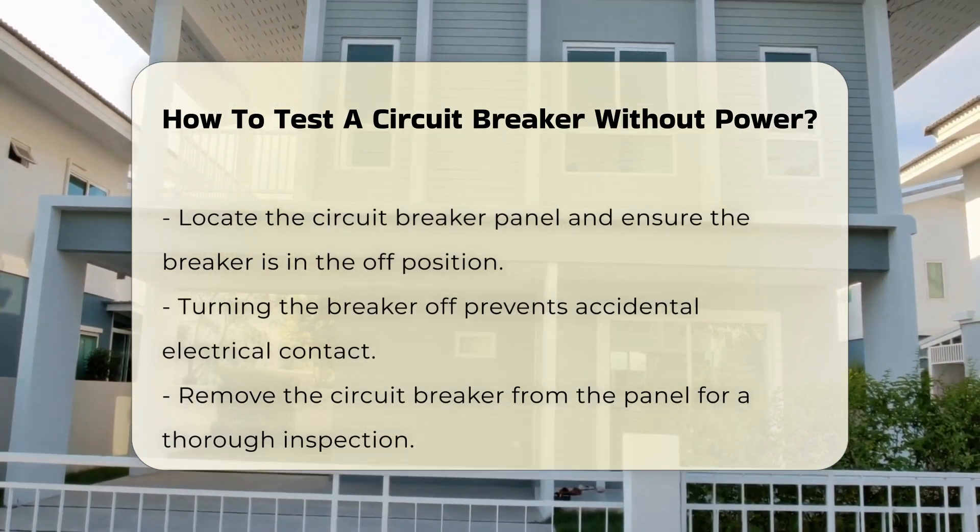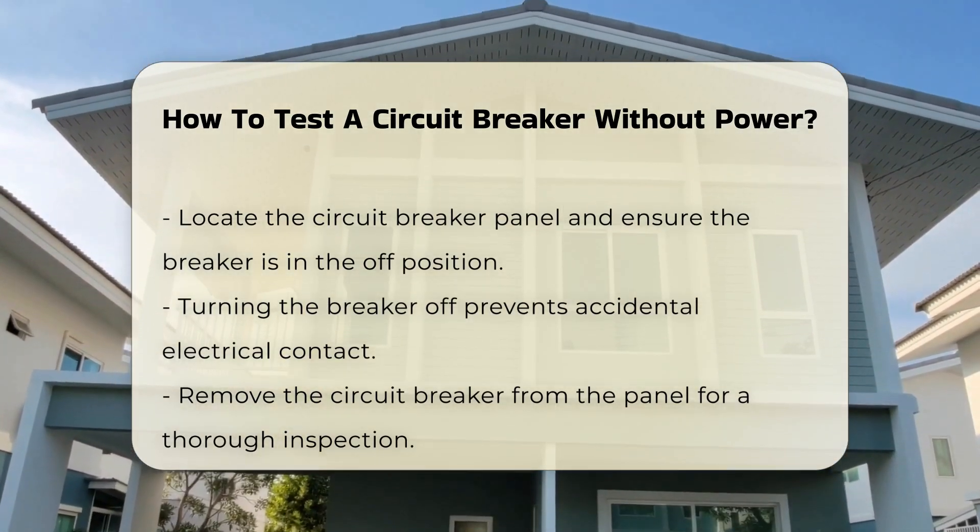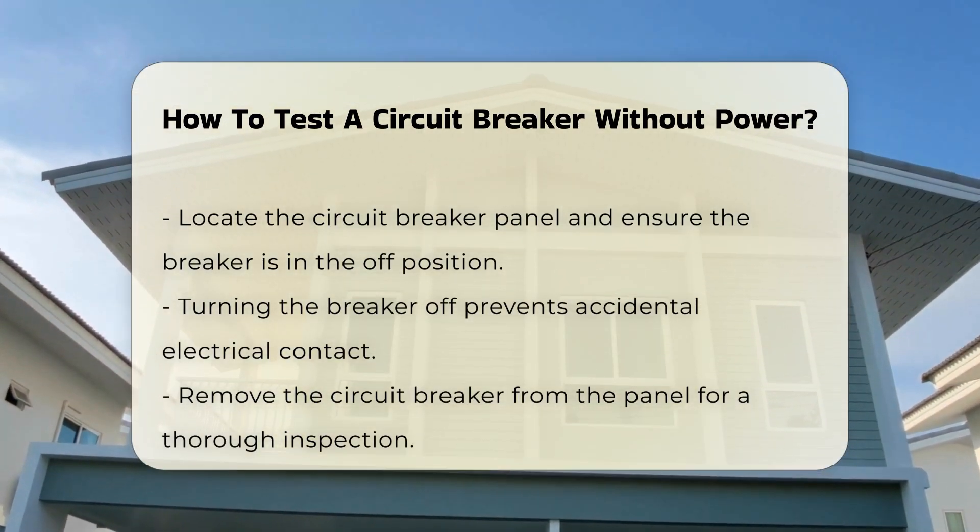Next, locate the circuit breaker panel. Ensure the breaker is in the off position. This step is vital to prevent any accidental electrical contact.